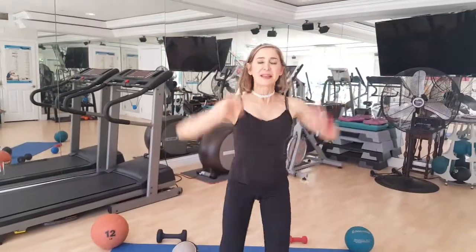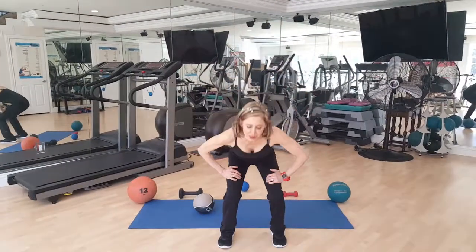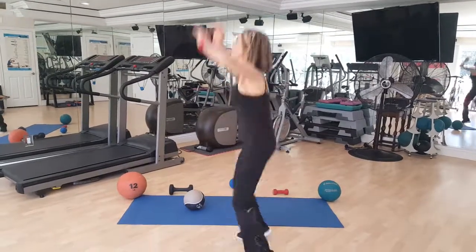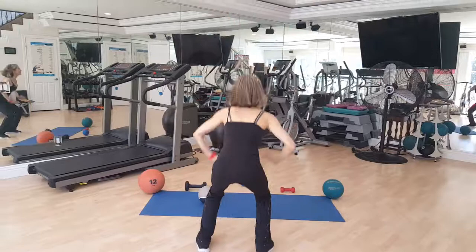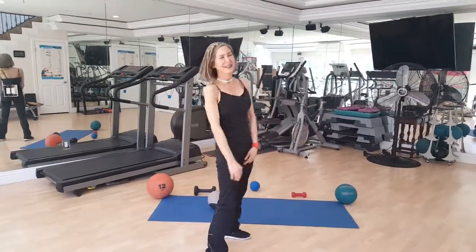Next exercise — you don't need any equipment. Placing your hands on your thighs, you're going to exhale and lengthen up. The lower you go, deep into the squat, the higher your heart rate will go. One, two, three, four, five. Okay, that's five exercises!